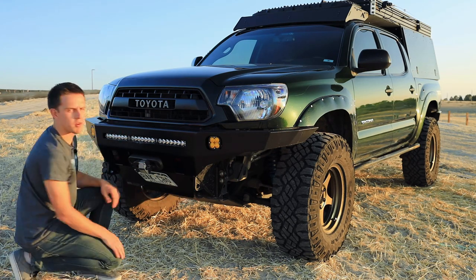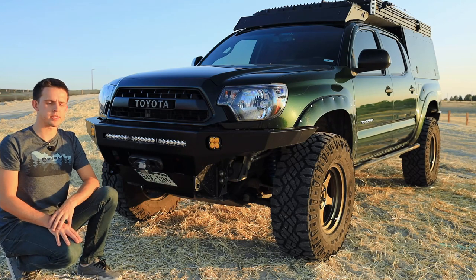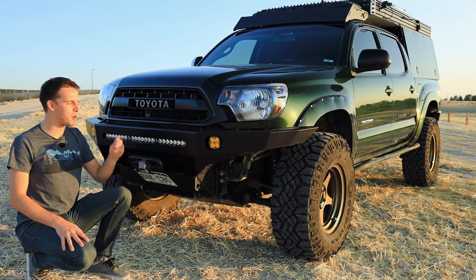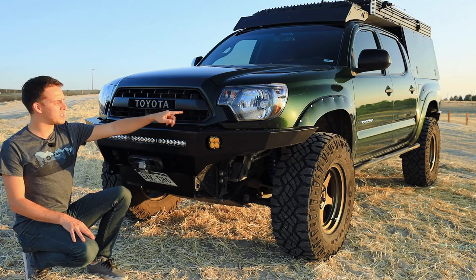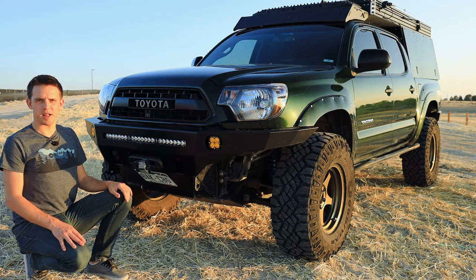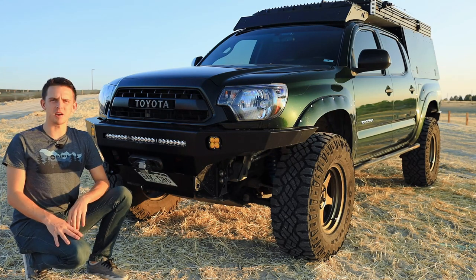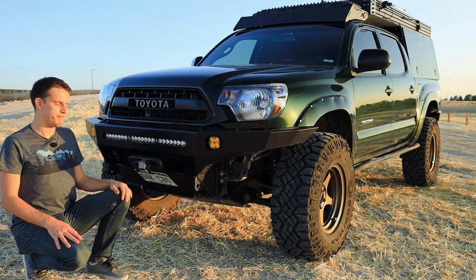Along with the bumper, I've got skids running the full length of the vehicle — those are all from Pelfrey Built and they're still working great, full skids all the way back through the gas tank. On the upper section I have a TRD Pro grille, which came on the vehicle when I purchased it pre-owned — before the time of Chinese knockoffs. I also went ahead and got a color-matched grille surround to go with it. The headlights are the TRD Pro version — basically the same as stock but with black trim. I used to have a projector retrofit but got rid of it because of too-sharp cutoff and reliability issues.